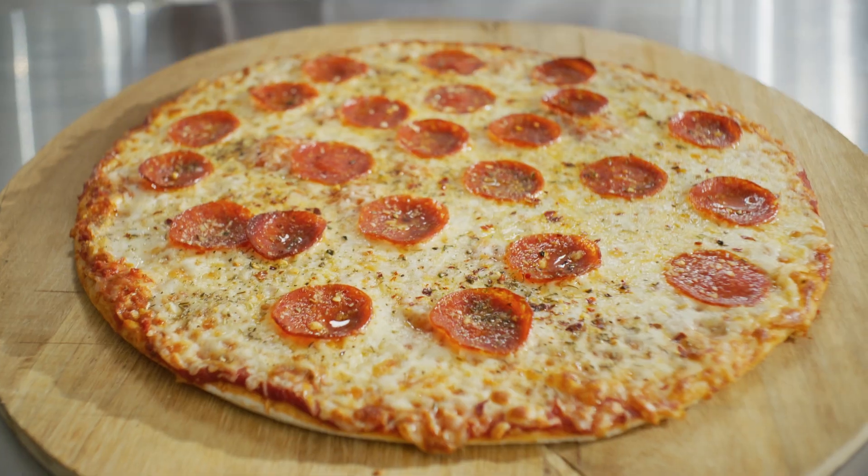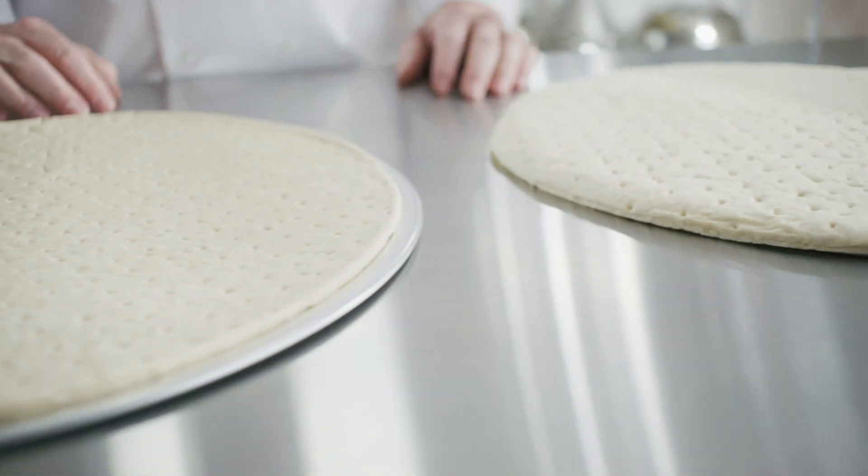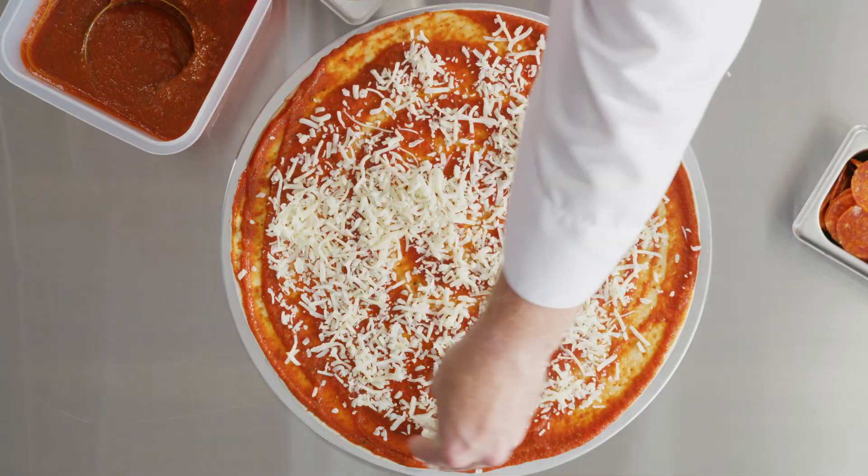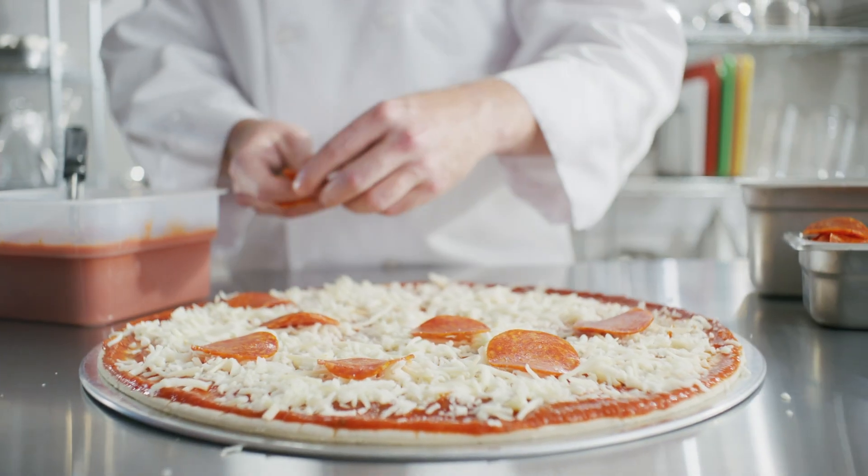For starters, it's pre-shaped, so there's no need for rolling or additional equipment, saving you time and labor. And it features a flat edge with an authentic scratch-made flavor and pizzeria appearance, all with minimal labor.